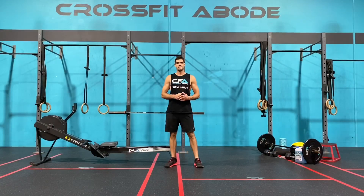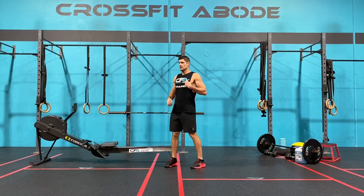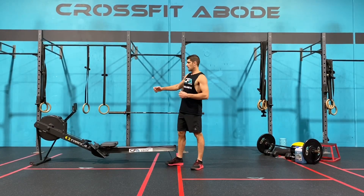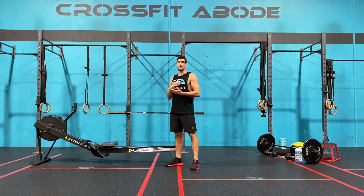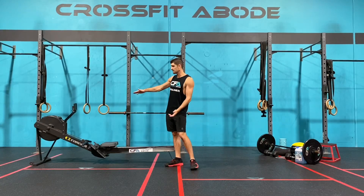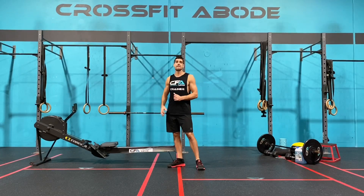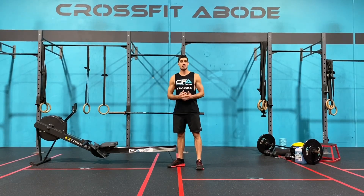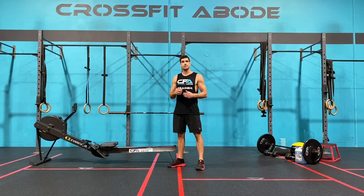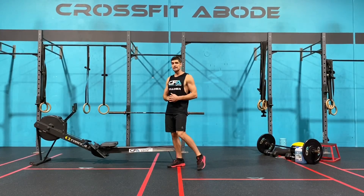The first movement today is calories on the rower. For the calories on the rower you need to reset your screen between each interval by pressing menu, so it starts from zero — remember it's your lowest score that counts. Each time you'll have the damper setting set to whatever you wish; I'd suggest between six and seven, and keep your feet strapped in for the duration of the eight intervals. If you don't have a rower but you do have a different form of cardio equipment like a assault bike, ski erg, or bike erg, use that for calories.